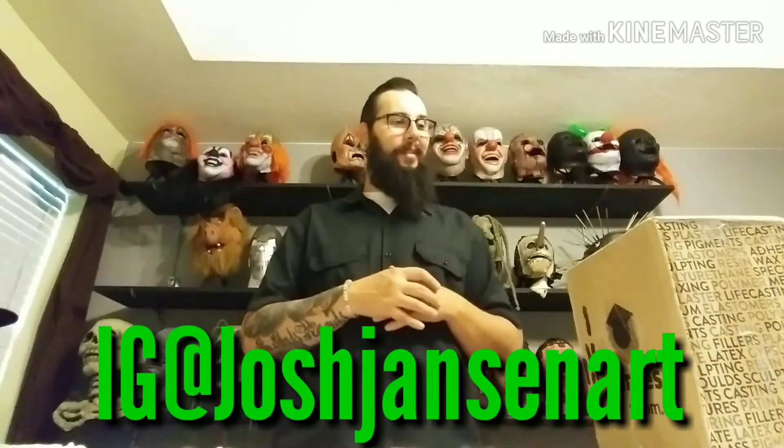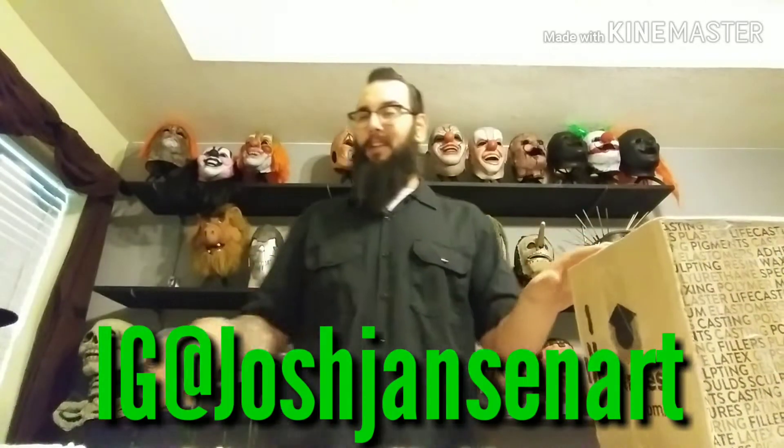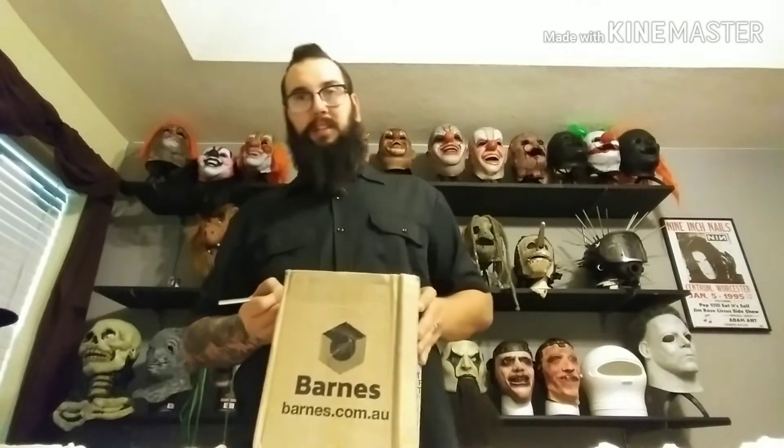Got a package in today from my boy Josh Jansen Art on Instagram, so we're going to jump right into it. A while back I actually had to sell mine — this mask, a different variation — to fund the purchase of my vintage clown. When I got everything settled and got that taken care of, I hit up Josh right away and was like, hey man, I'm in the market for another one of these. Luckily he had one — a defect copy. I jumped on it right away because these fit me like crap, so it's more for display purposes, as you already guessed.